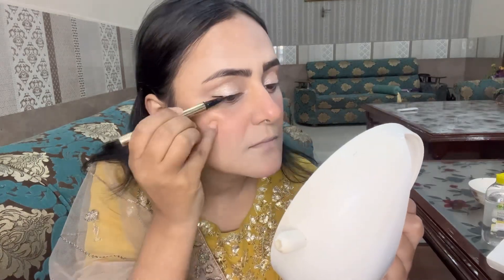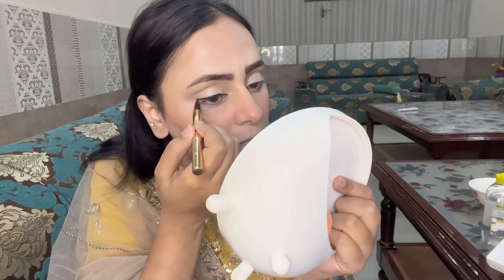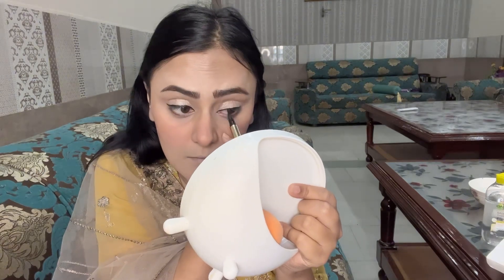This is an eyeliner. This eyeliner is by Sivviki Ultra Black. For mascara, I am using Air Volume Mega Mascara.